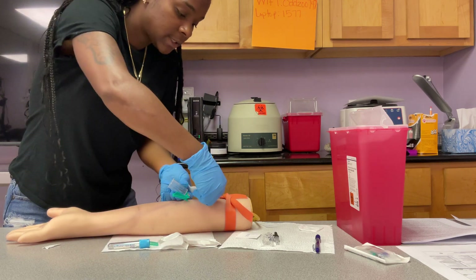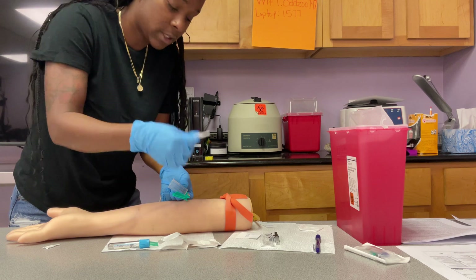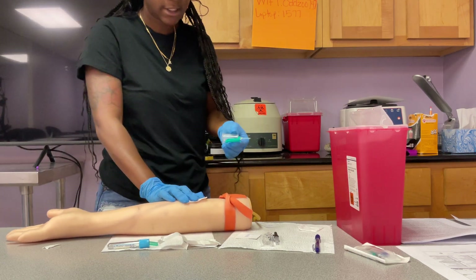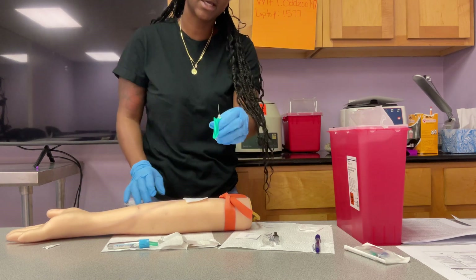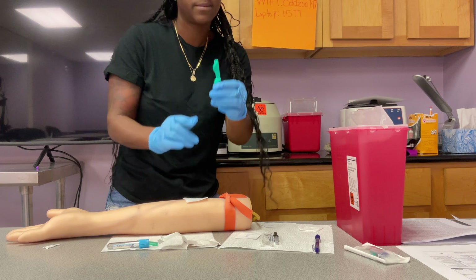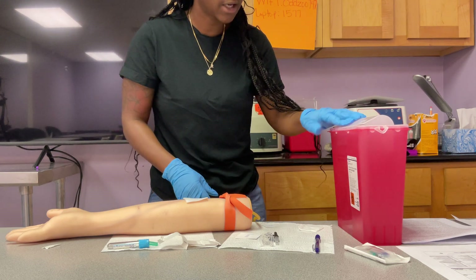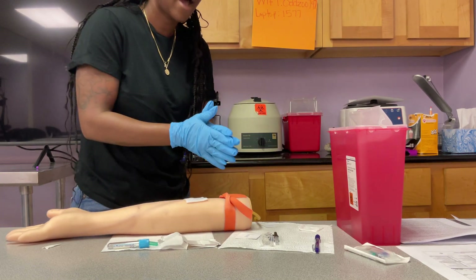Get your gauze and place it — don't push it, just place it over the top of your site. You don't want to push with your fingers sitting on that site, so just place it over, swiftly move out, then press the site and hold. Ask your patient: can you please hold this for me? The first thing you do after taking your needle out is activate your safety device. This is mandated by OSHA for your protection. Activate safety and then put it into the sharps container — make sure it drops down. Then check your patient again.